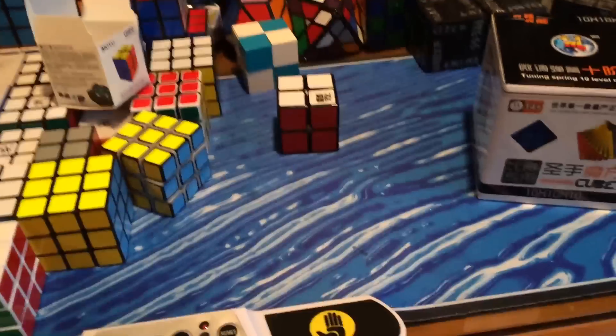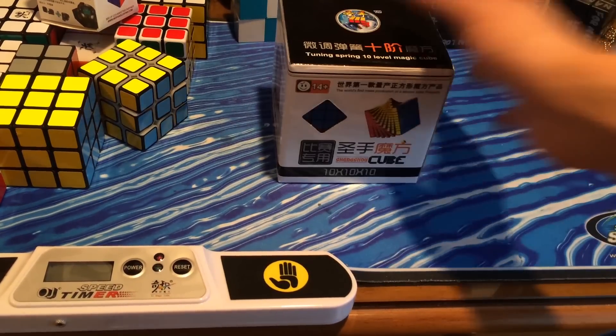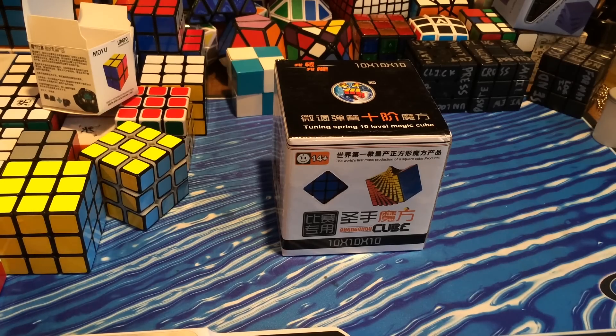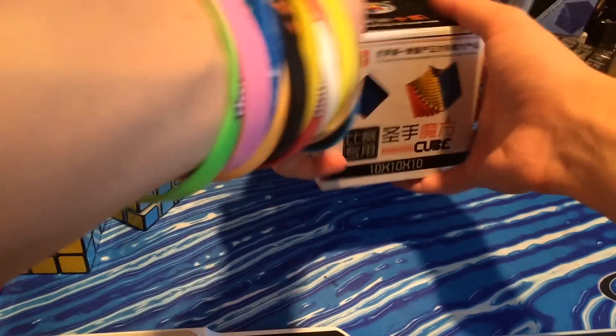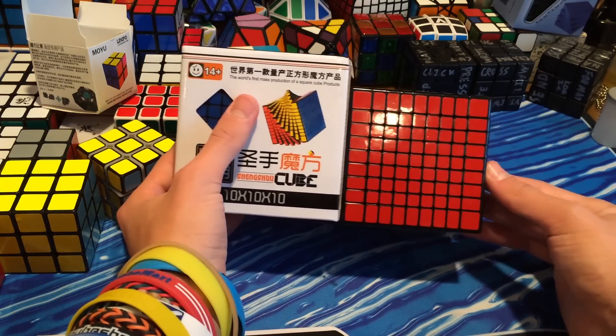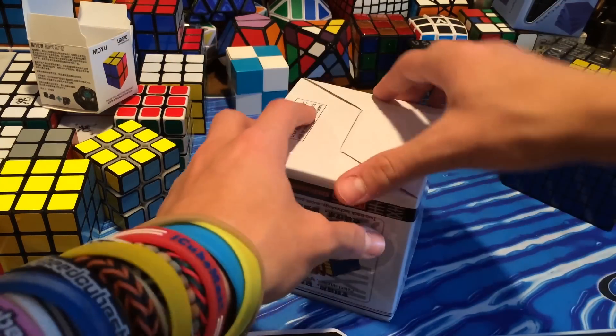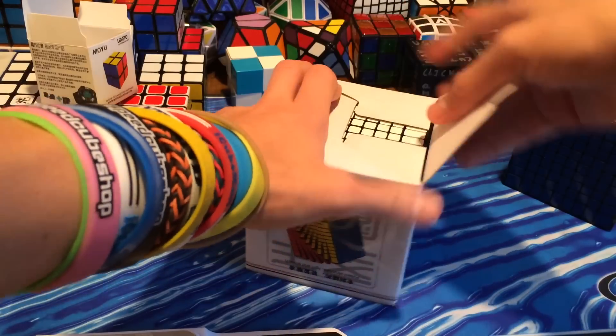Next we have the Shengshou 10x10. This thing is pretty heavy for a puzzle. Let me get the 9x9, but there's a little size comparison with the box. Let's open up this Shengshou 10x10.